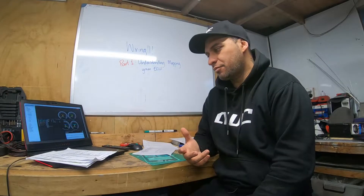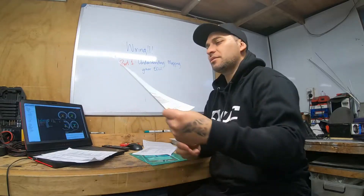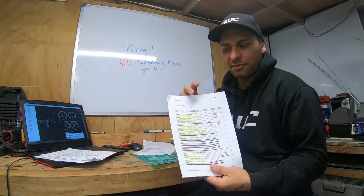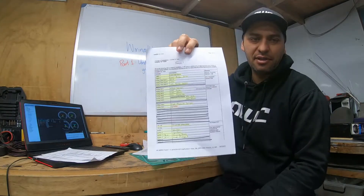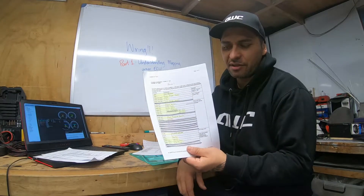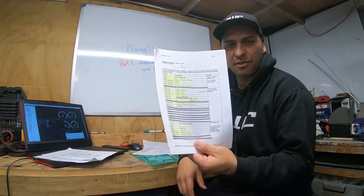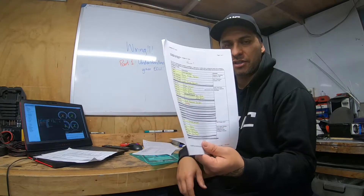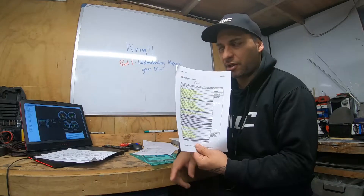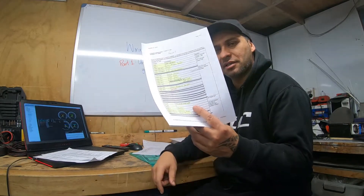So that's pretty much the end of part one — understanding your ECU a little bit better. A couple of reminders: if you're going to start adding stuff and wanting to access your ECU, having a plan or input/output table is very, very handy. It'll cut down time and make it a lot easier so you don't lose stuff. It's also a good idea to hand this to your tuner when the car is ready. So when I take the car down to tune, I'll give the tuner this plan — it gives him a base map of where everything is. He should be able to find it on the ECU, but if not, here's a hard copy.